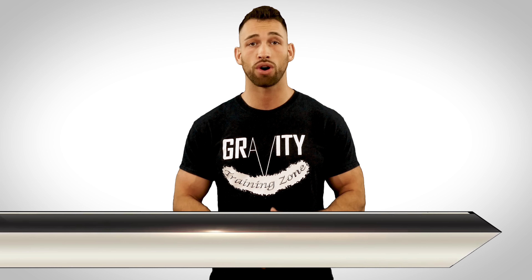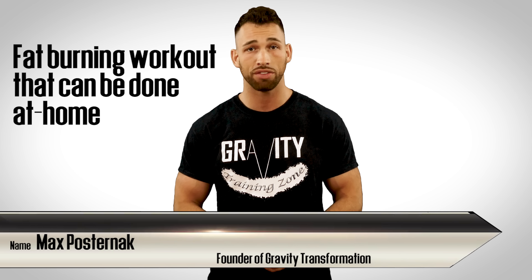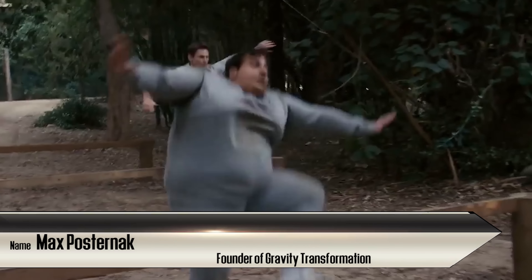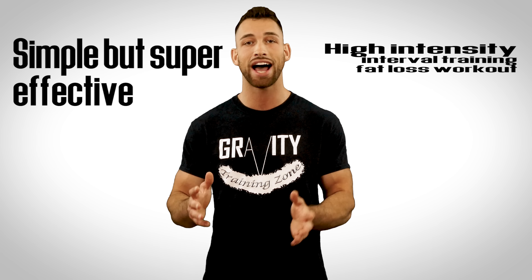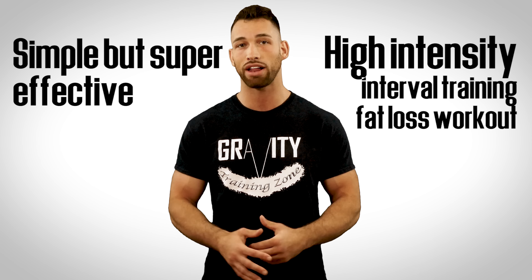A lot of people have been asking me for an effective fat burning workout that can be done at home without the use of equipment. And I totally understand that not everyone has access to a gym, so I'm very happy to help those of you that don't with a super simple yet effective high intensity interval training fat loss workout.